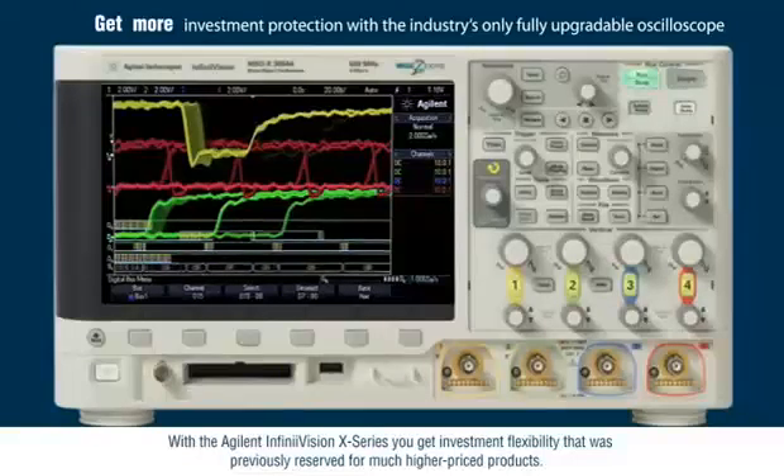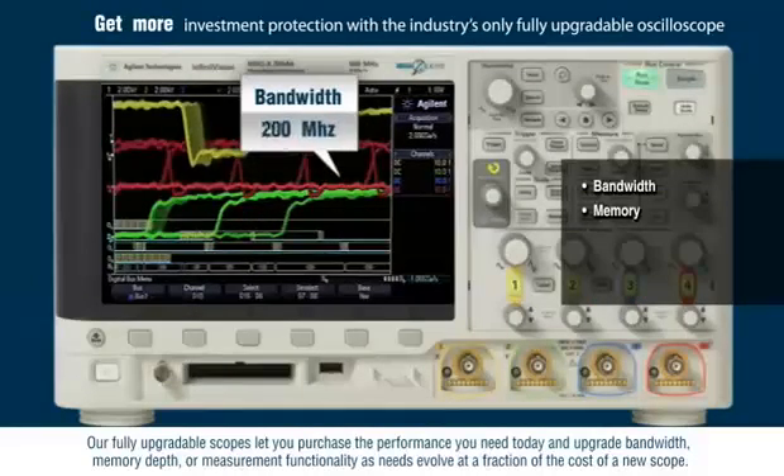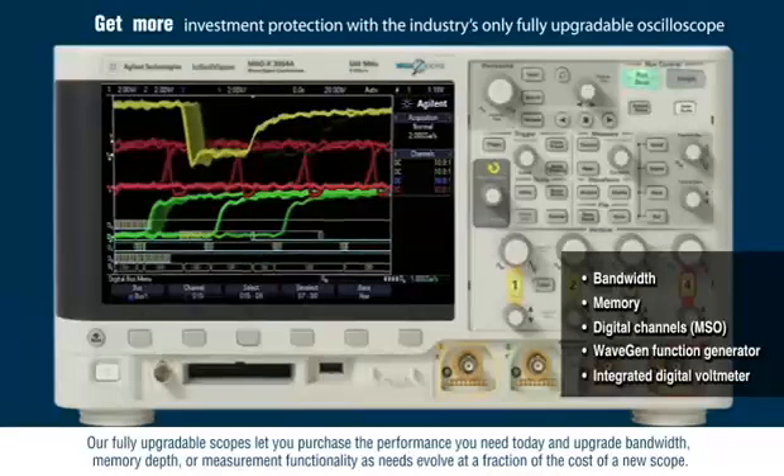With the Agilent InfiniVision X-Series you get investment flexibility that was previously reserved for much higher priced products. Our fully upgradable scopes let you purchase the performance you need today and upgrade bandwidth, memory depth, or measurement functionality as needs evolve at a fraction of the cost of a new scope.